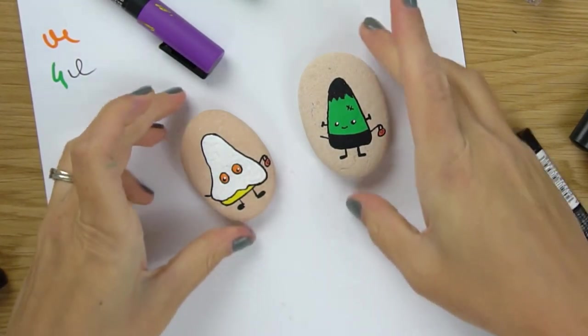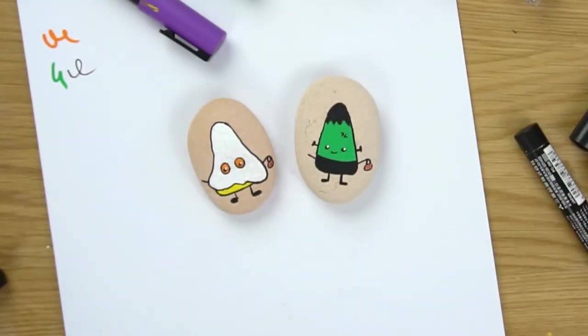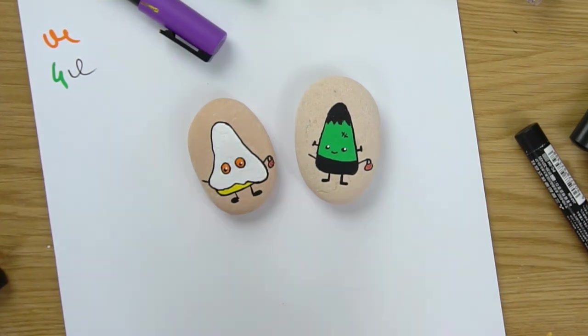Two down, four more to come! Make sure that you're subscribed to the channel so you don't miss any of these cute trick-or-treaters. I hope you enjoyed this video - bye bye!